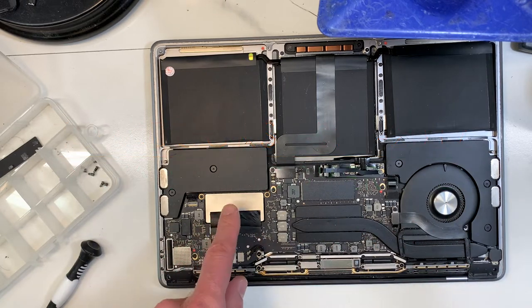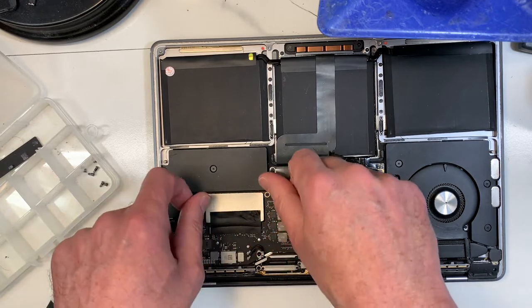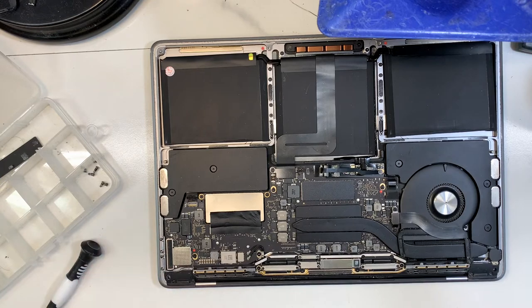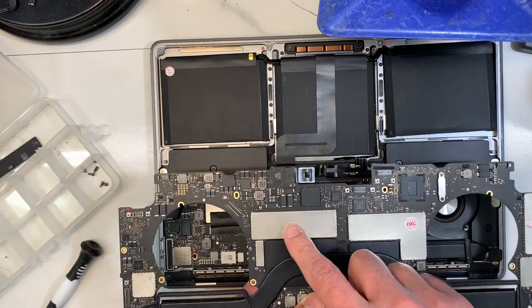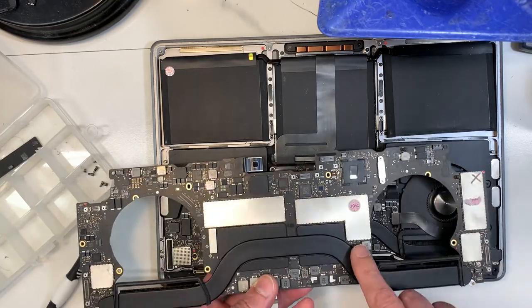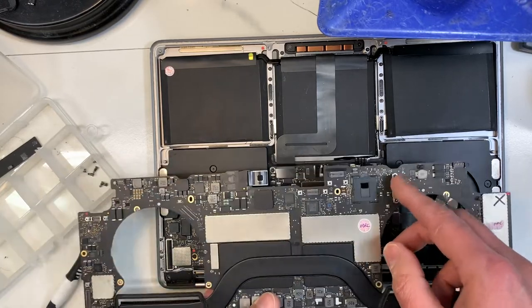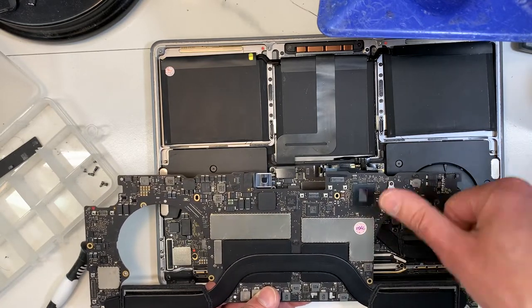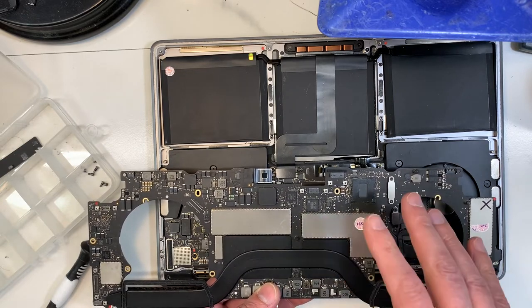In this particular model, the A1708, you can remove those two screws and take off the hard drive. For the 2016 and 2017 with the touch bar, we can still recover the data. Even though the hard drive is soldered on the logic board, Apple put this lifeboat connector here. So we would just remove those two screws, put in a special connector, and we can actually access the data. That's up to 2017.